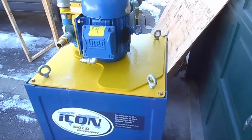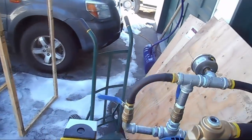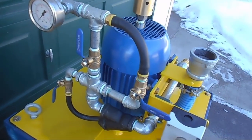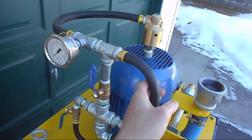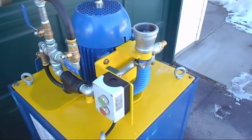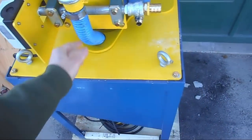Beautiful looking machine — look at the size of that motor. All the plumbing there because it uses water — water for the feed, water for the jets inside, water for all sorts of things. That all looks to be valved and plumbed very nicely. There's a gauge to determine your water pressure going in.